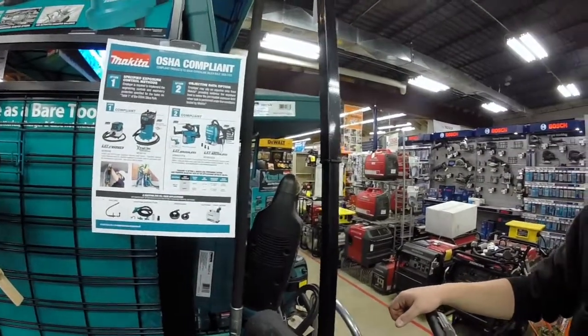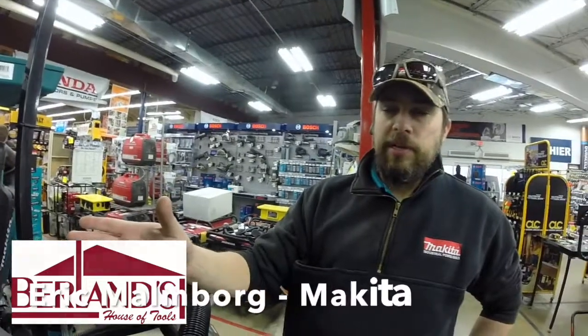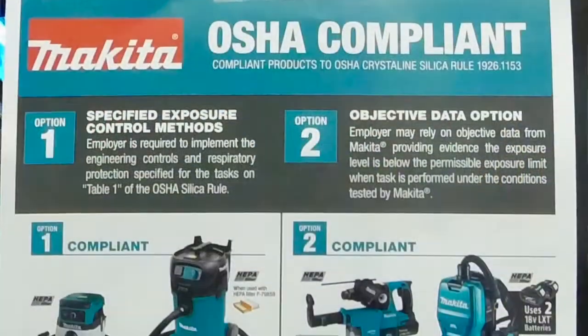With OSHA's upcoming silica regulations, Perlens House of Tools is your go-to place for all of Makita's dust collection solutions. As you can see from the handy flyer, Makita's got a whole range of options.